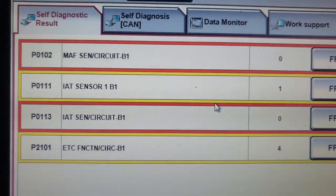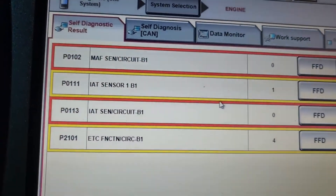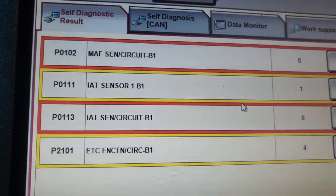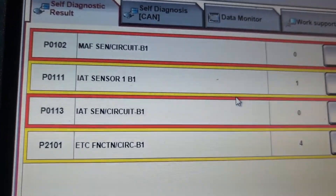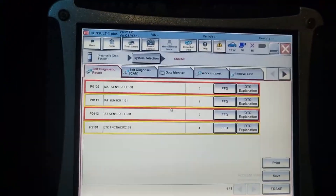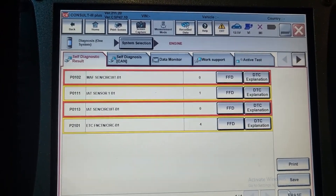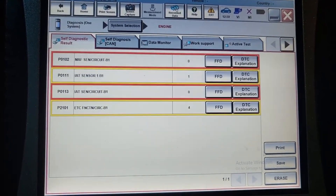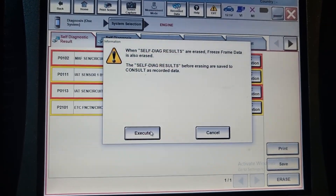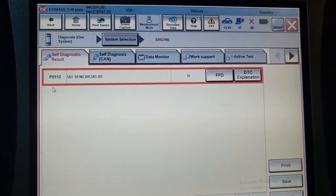Let me see what codes we have. We have all those codes: mass air flow meter sensor, intake air temperature, electronic ATC function circuit bank one. So we have all these codes. This happened four times. This could be done by programming the computer — we are not sure. But let's go ahead, I'm gonna clear it now because I already have the pictures.